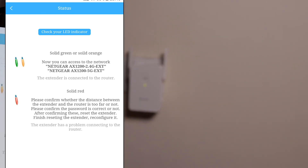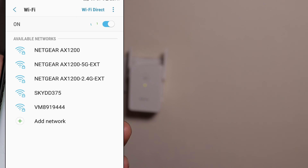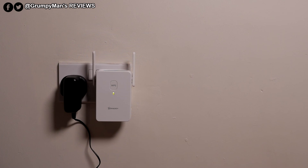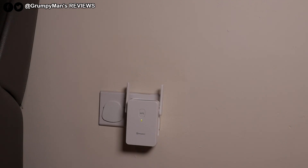Now I could remove it and connect it somewhere with poor Wi-Fi. Both the 5G EXT and 2.4G EXT are up. We've used this extender to extend our Wi-Fi range and also wired on our PlayStation — link in the description box below. Hope you found this video helpful. If you did, a like would be appreciated. Any questions, ask me in the comment section below. Subscribe to watch more reviews. Thank you very much for watching — see you in my next video.